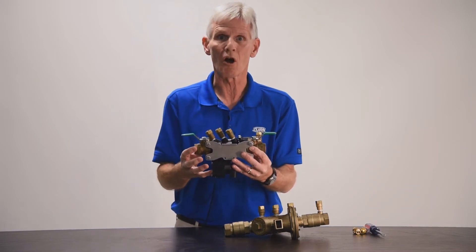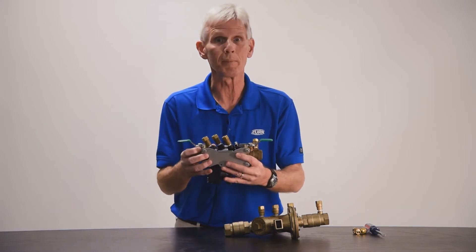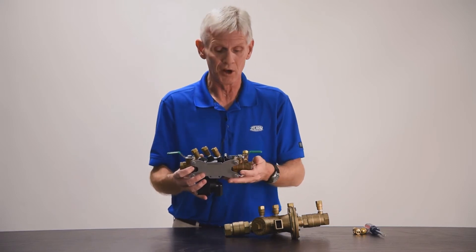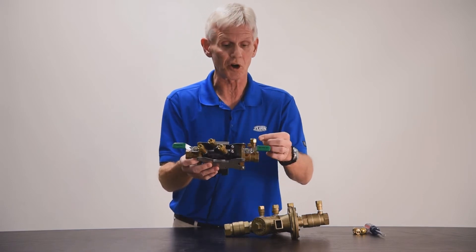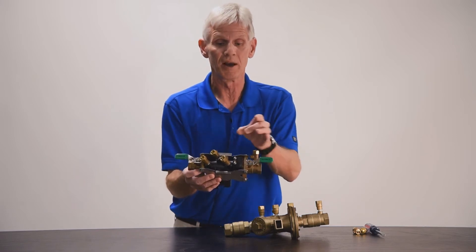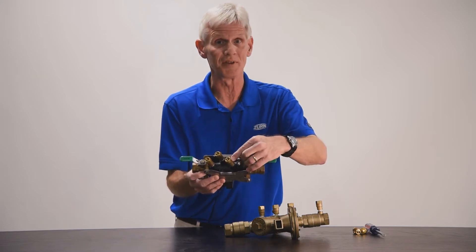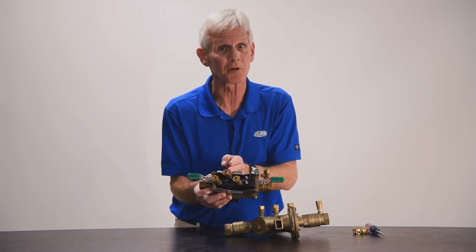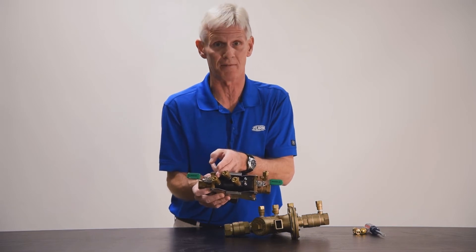The purpose of test cocks is to allow a certified backflow tester to attach equipment to the backflow preventer to make sure it's functioning correctly. Each test cock gives a pressure reading across the valve. Starting with number one test cock, that tells you the pressure coming into the backflow. Number two test cock tells you the incoming pressure just before the first check. Test cock three tells the pressure after the first check, and test cock four tells the pressure after the number two check valve.